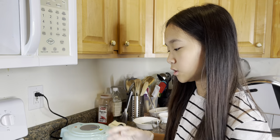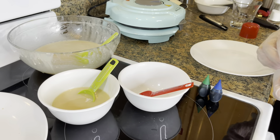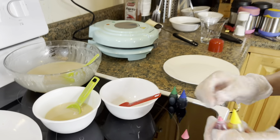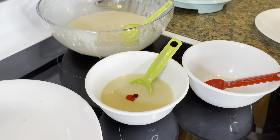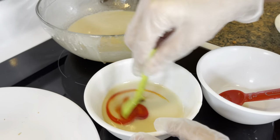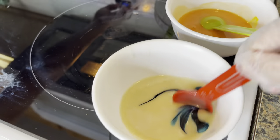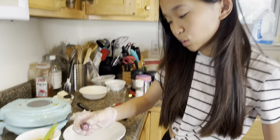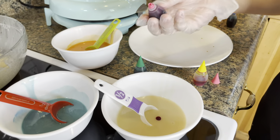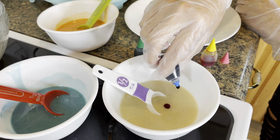Now I'm going to use food coloring to color different fortune cookies. The first one I'm going to make is orange, because I think that's the normal color of fortune cookies. And the last color we're going to make is purple — one drop of red and one drop of blue.